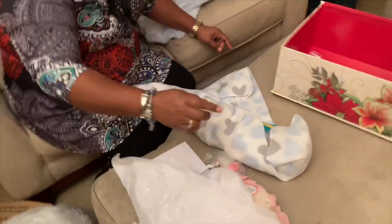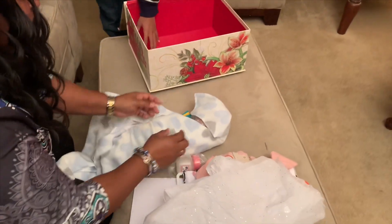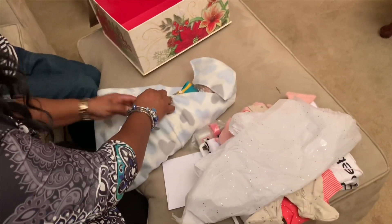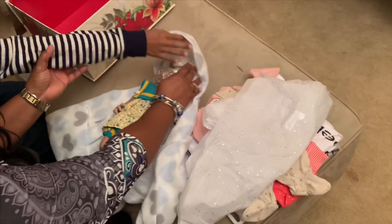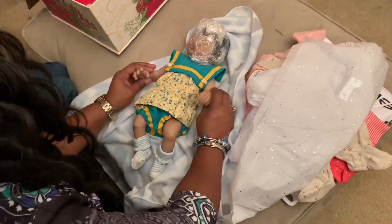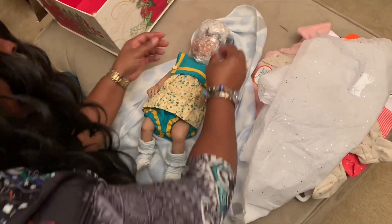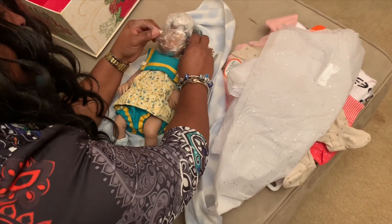Okay, we're going to unwrap her. Be careful, baby's behind you. Unwrap her. She's super squishy — it's a girl! Tiny. She is super tiny. How many inches is she? She's 15 inches. So, what you're used to.